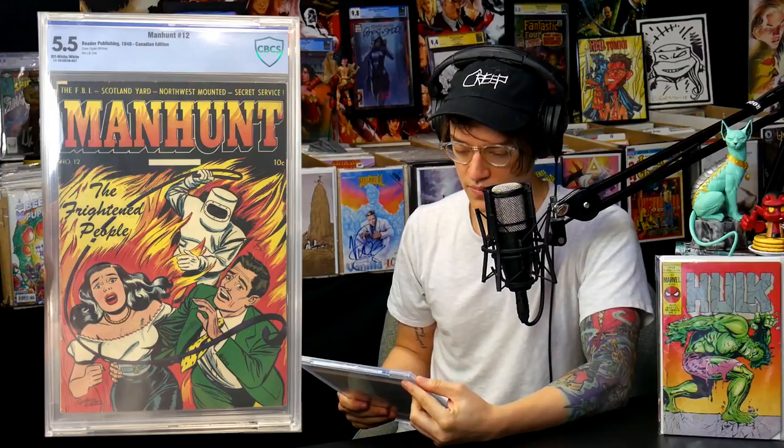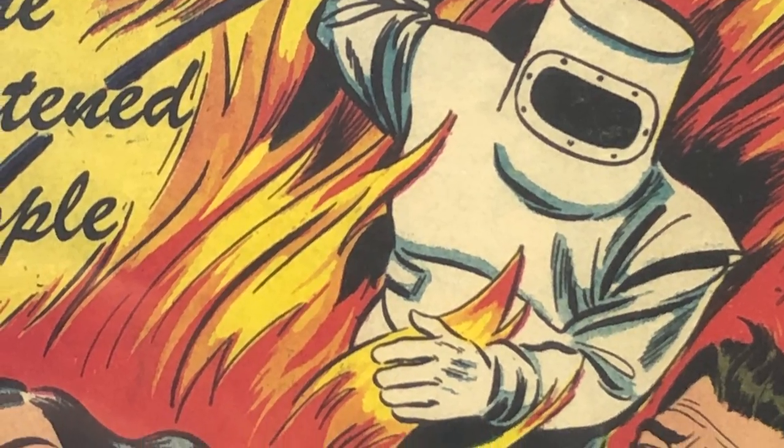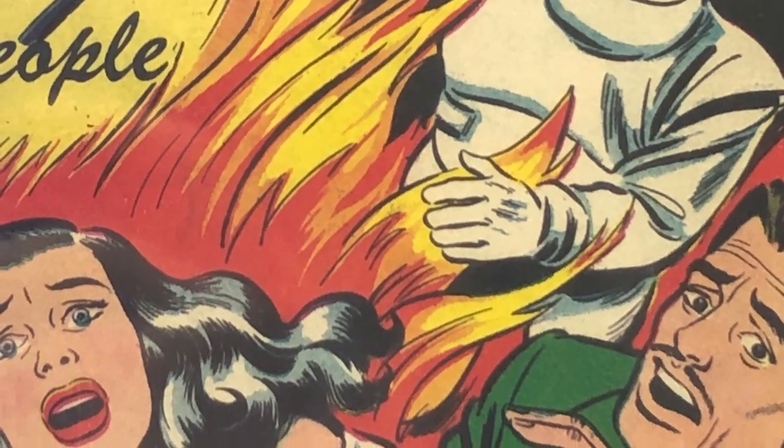For a book that didn't allegedly exist, I have now seen three to four copies — and that's probably the highest grade, a CBCS 5.5. I was really lucky to get that, actually from a Canadian collector. I got a fantastic deal on it. The artwork on the cover is done by Ogden Whitney, which is a great famous artist. And the interiors have L.B. Cole. You can almost see an L.B. Cole influence in the colors on the front cover.